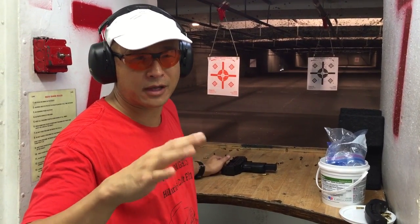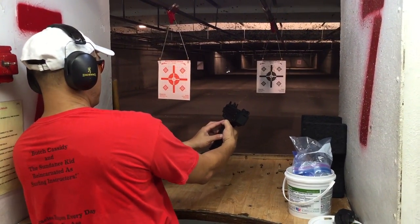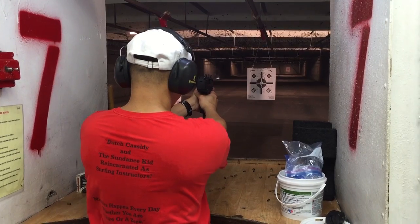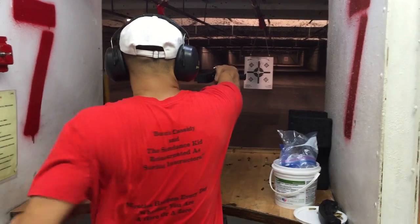I'm going to shoot the last 10 rounds out of this magazine here. Now I've got to understand — safety is not on. Let's squeeze the trigger. Rolls on! There's no recoil on this thing. One arm.